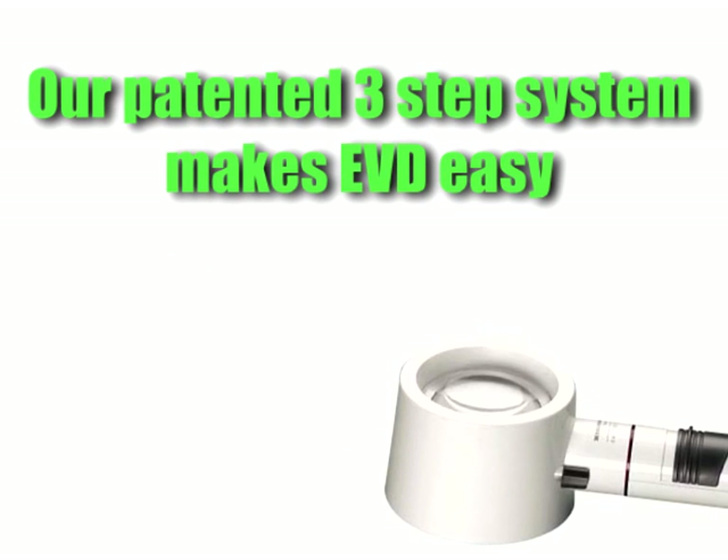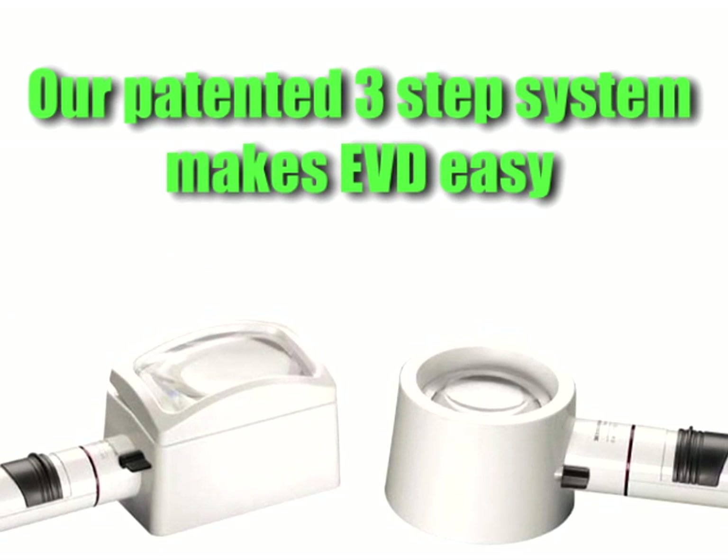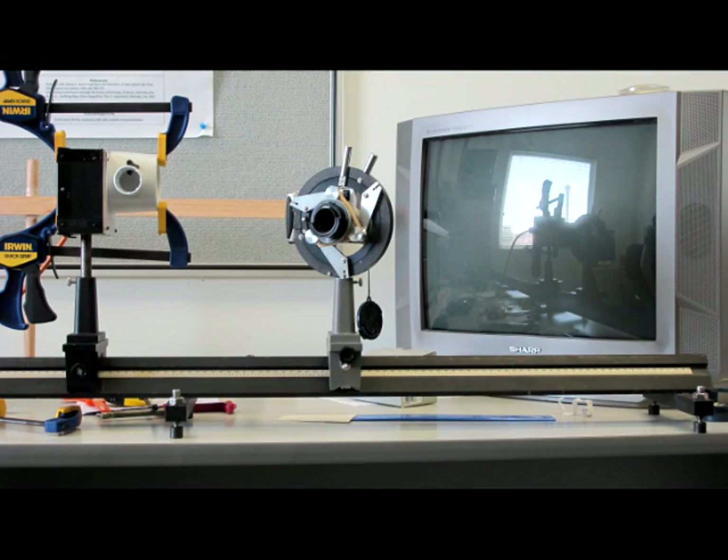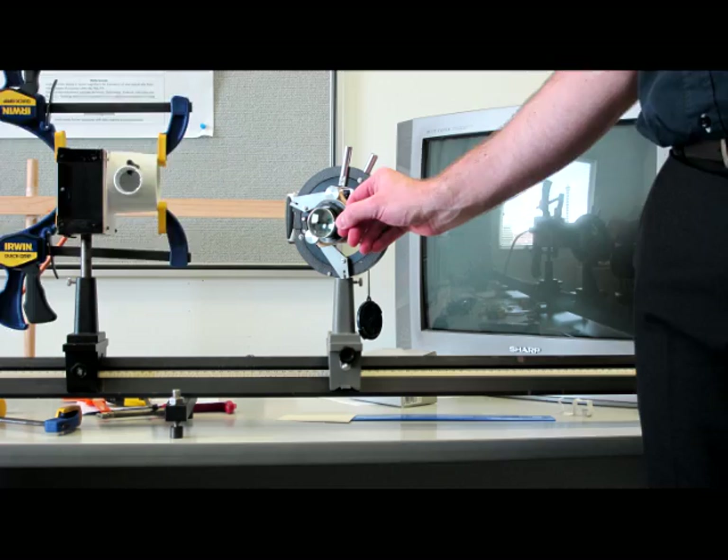You too can determine the EVD of your stand magnifiers with three simple steps. Step 1: Mount the magnifier, digital camera, and light source with 1mm grid paper onto a pre-paid optical bench. Step 2: Use the trial lenses to focus the camera onto the grid and take a photograph with and without the magnifier.